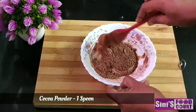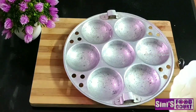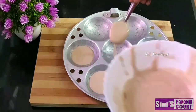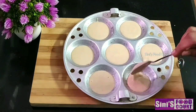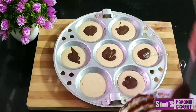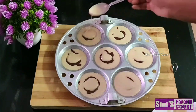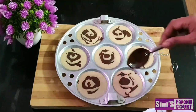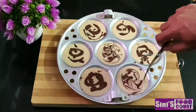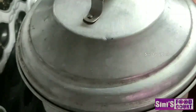Mix it with a little bit of water. Take a little bit of chocolate and add 1 spoon of cocoa powder. Add a little bit of chocolate and mix it with the chocolate batter. Add 1 spoon of vanilla, a little bit of chocolate, and add a layer of chocolate.